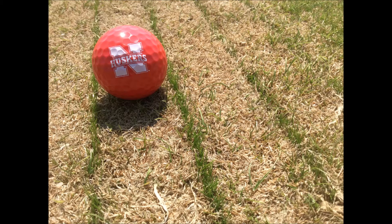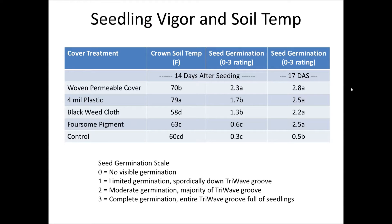Here's the preliminary data showing what we're seeing so far. We got germination under some of our covers 14 days after we seeded. We went out, measured soil temperatures at approximately crown depth — about a half inch — and did a visual rating of germination on a zero-to-three scale, where zero was no germination, one was limited, two was moderate, and three was complete. We found that the four-mil plastic and the permeable cover — even though it's white in color — were the best at increasing the temperature of the soil at crown depth. Whereas the black weed cloth was actually one of the worst performing treatments from a temperature standpoint, and the pigment was a little bit better than the control but not much.